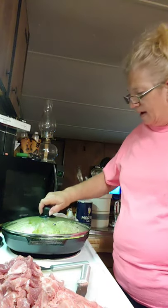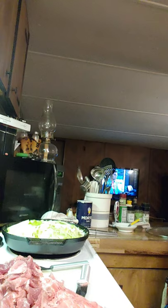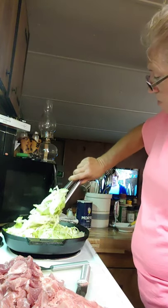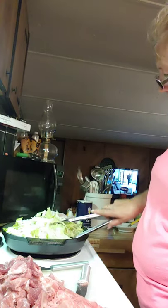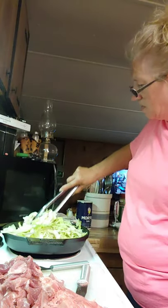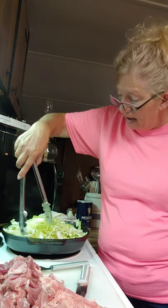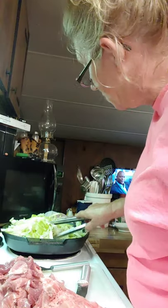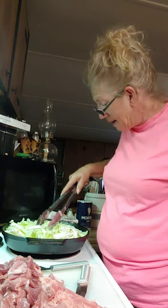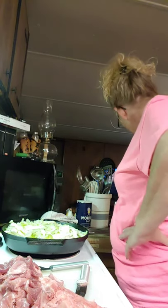I got to messing with that meat and forgot about my cabbage, but I can smell it real good and it smells fantastic — it doesn't smell burnt. It's starting to shrink down real good. If you love cabbage, there is just absolutely nothing as good as fried cabbage. I love fried foods, I know it ain't good for me, and I might pay attention to that someday, but today I ain't.